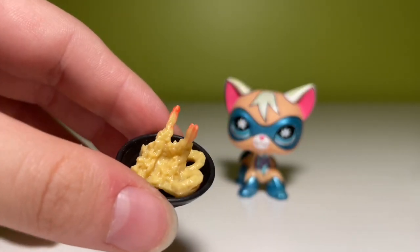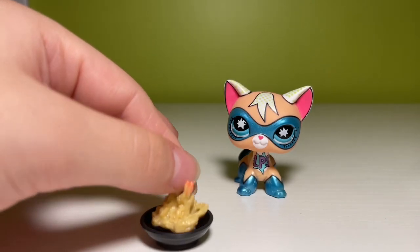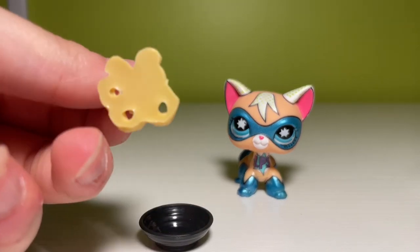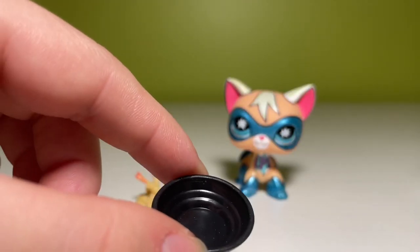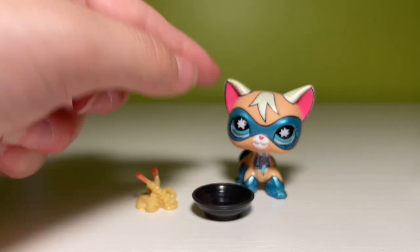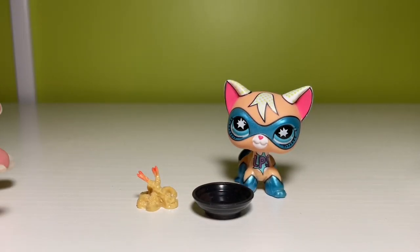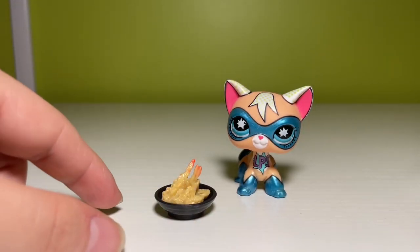This next mini is a shrimp dinner. We have shrimp, and this actually detaches from the plate, though it looks horrifying at the bottom — so don't look at that ever. I think it's actually pretty nice that it detaches because now we have this little plate. It's black, it'll match everything. So this is fine — not my favorite, but it's fine.